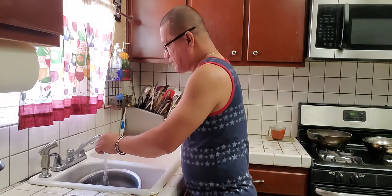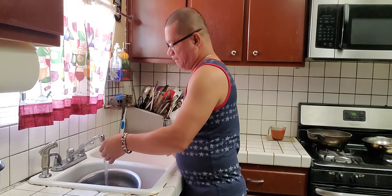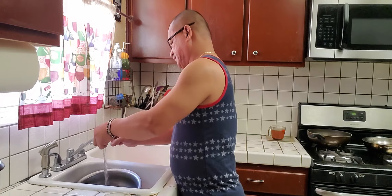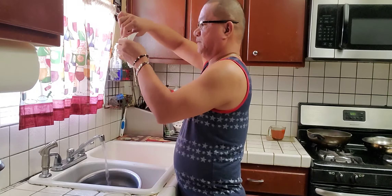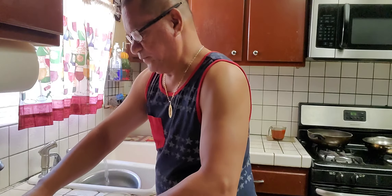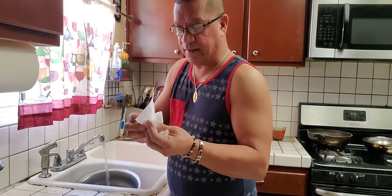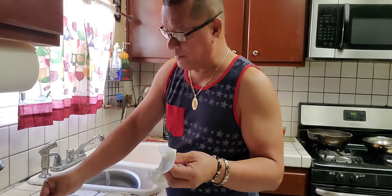Just keep on rinsing with hot water. Look how shiny it is now. Just be careful with the liquid because it's so itchy when you touch it — it's like an acid with the Clorox.